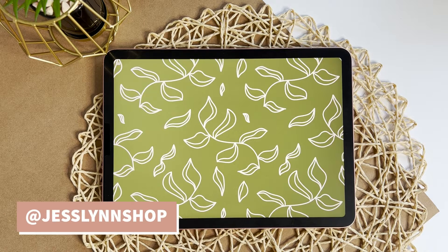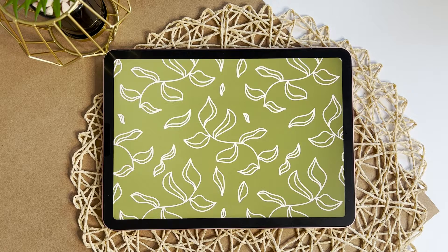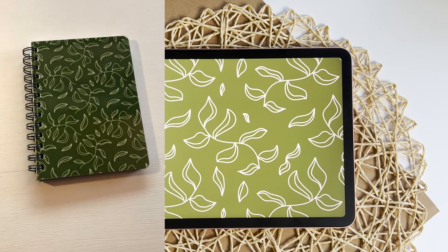Hi everyone, it's Jesselyn and today I'm going to show you how I created this seamless lineart leaf pattern that I actually used in my collection on my notepads, mousepads, iPhone cases and tumblers. Let's get started.